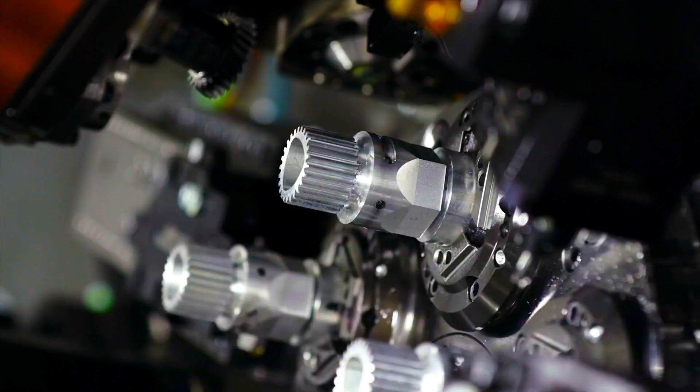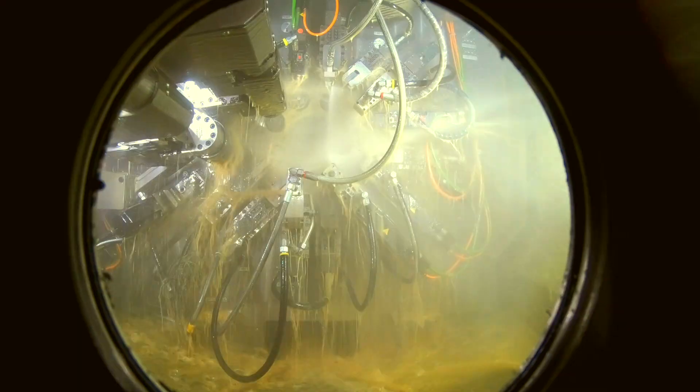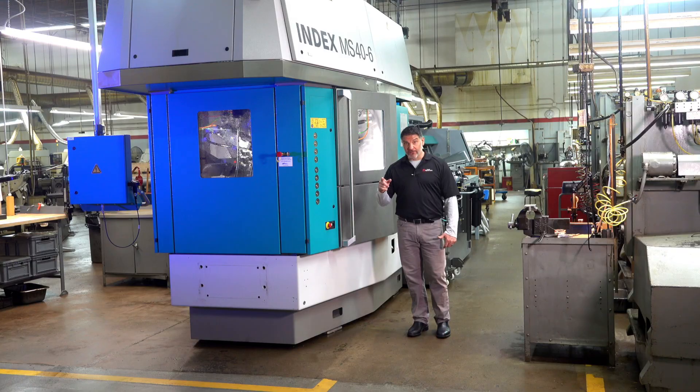The machine allows us to be more competitive on complex, intricate parts that in the past we may have been priced out of, and will reduce cycle times for you, our customer.